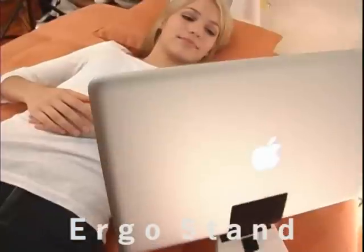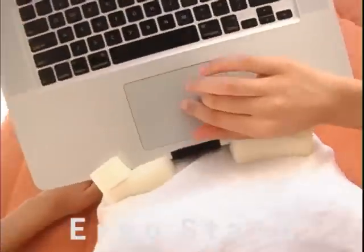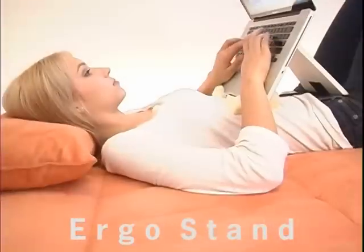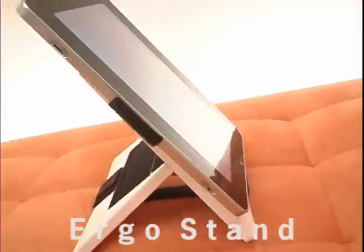Write emails, watch movies, surf the web. ErgoStand sits comfortably on your body so you can lay down, relax, and use your computer. You can use it on desks and tables and much more.